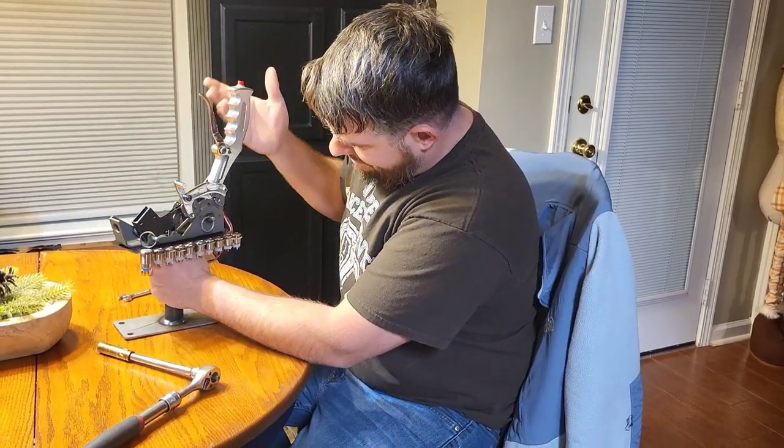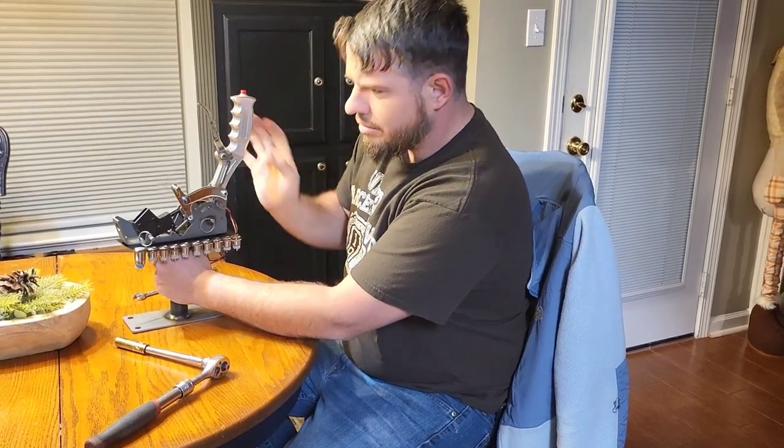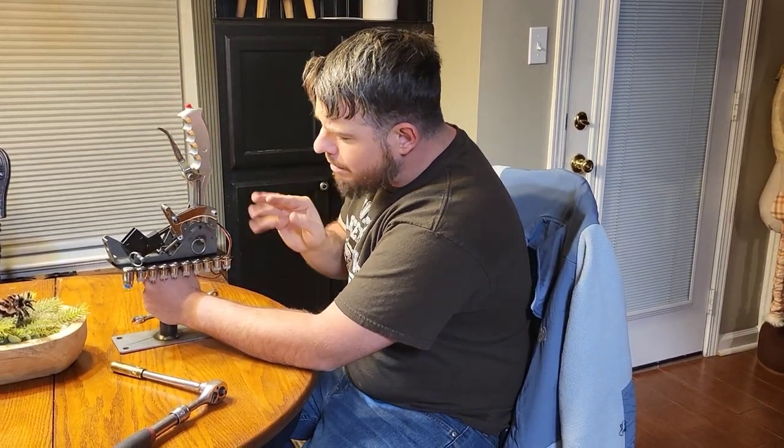I don't see why this didn't work. I think it looks alright. What is up? What is happening everybody? Welcome back to the channel. It has been too long.